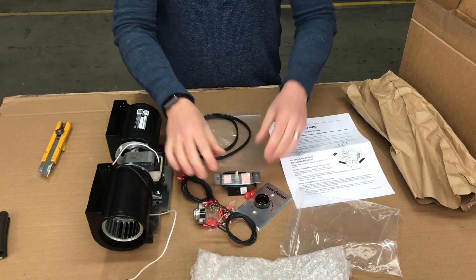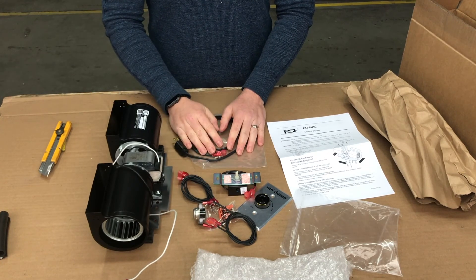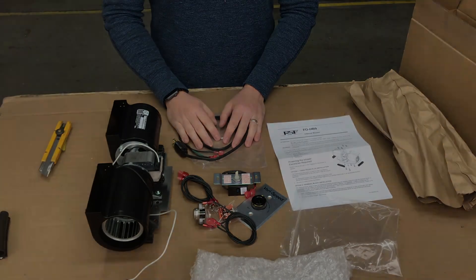So between the fork connectors, the three prong plug, and the blower itself, we should be able to do any installation in any RSF unit and have a blower that's going to give you excellent performance. We hope you enjoy it. Let us know what you think.